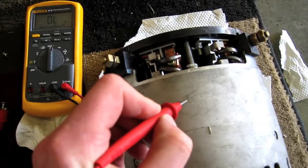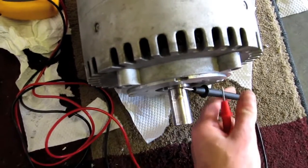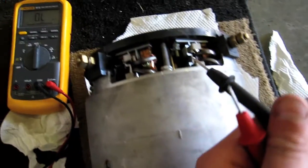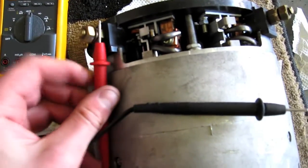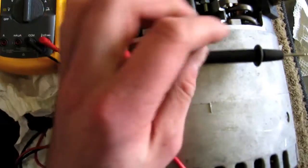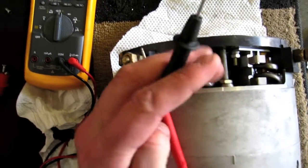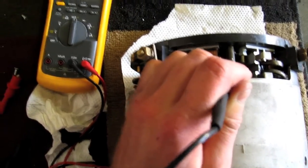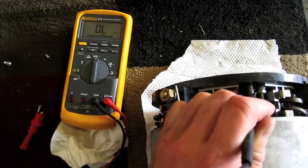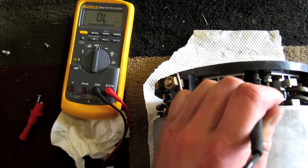And if I go to case — yeah, 5 ohms. And that's with the other probe right here on the shaft. Let me see if I can do this on camera. If I put one probe on there and the other one on the contact there, and then put the other one on this bar here — still not getting anything.